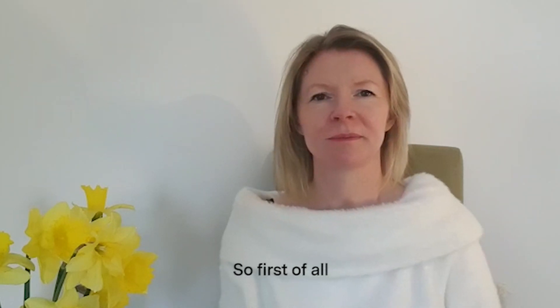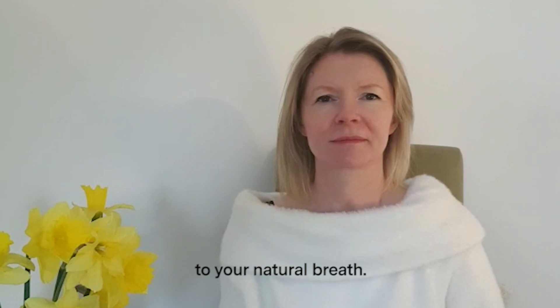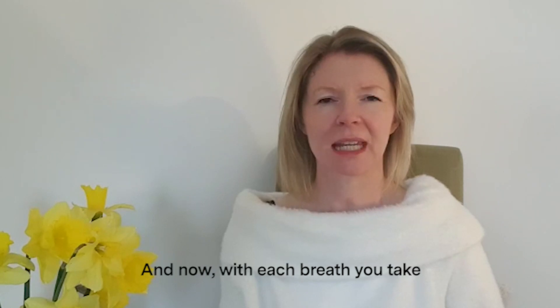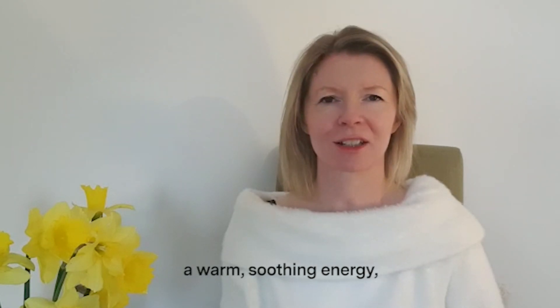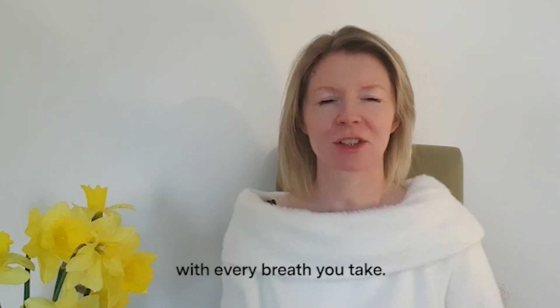So first of all, bringing your attention to your natural breath. Sensing the air as it comes in and out of your body. And now, with each breath you take, I'd like you to imagine that you're breathing in a warm, soothing energy deep into your body, with every breath you take.